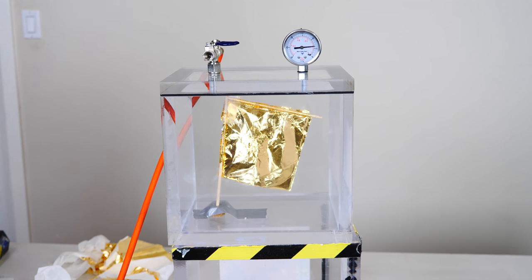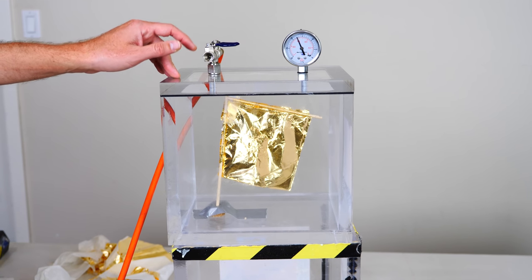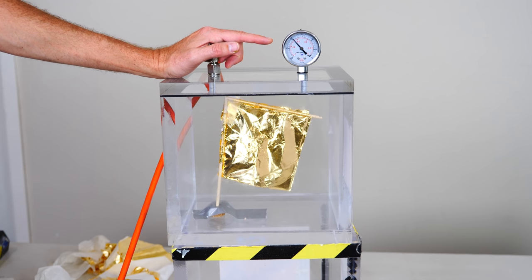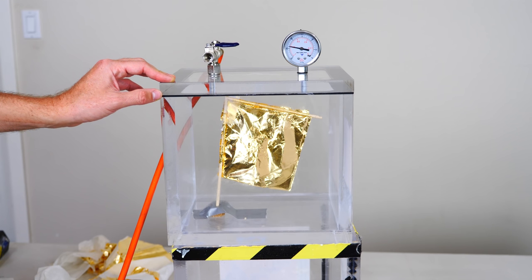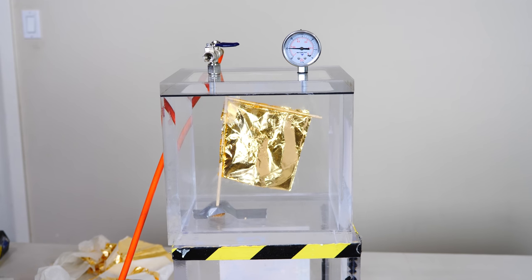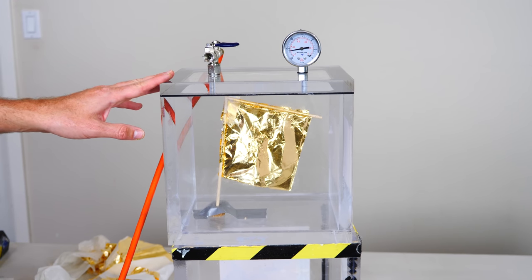There we go. We're at 0.75 atmospheres. We're at half an atmosphere now. We're at 0.3 atmospheres. This is about the atmosphere on top of Mount Everest, how thin it is. Let's give it a few more minutes to get to a full vacuum, or a maximum vacuum that my vacuum can pull.